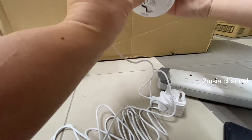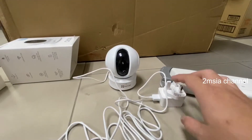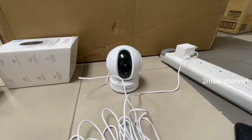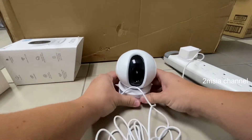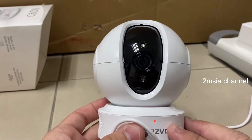I'll figure out the storage later. Now I try to switch it on first — plug it in and switch on the plug. You can see the light is on.